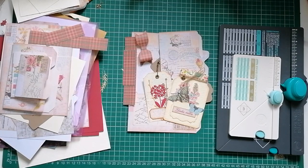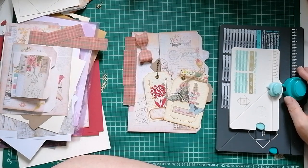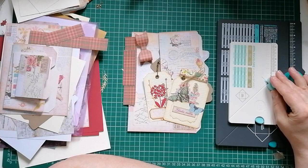Hello everyone, welcome back to my channel. I'm Julie from Camellia Crafts Designs and this is my first video in my Gadgets and Gizmos series. I'm going to show you how I use my various tools, gadgets and gizmos in my junk journaling.